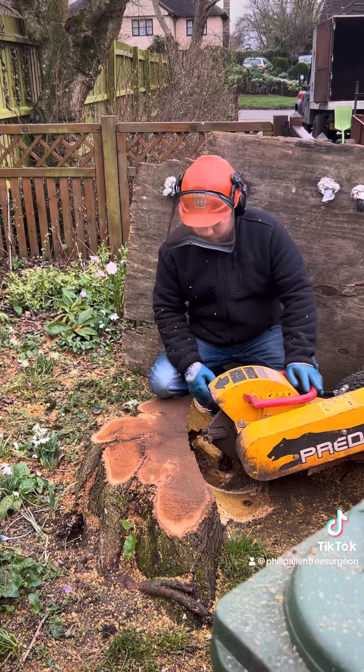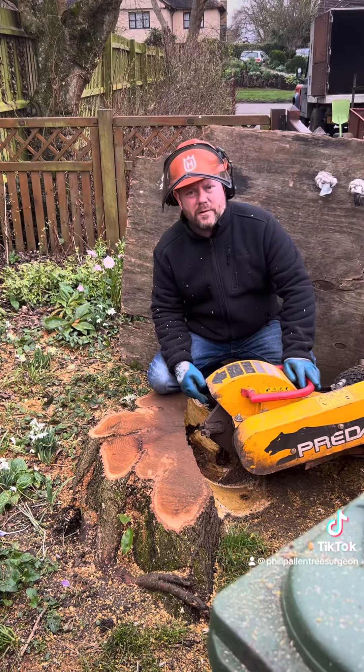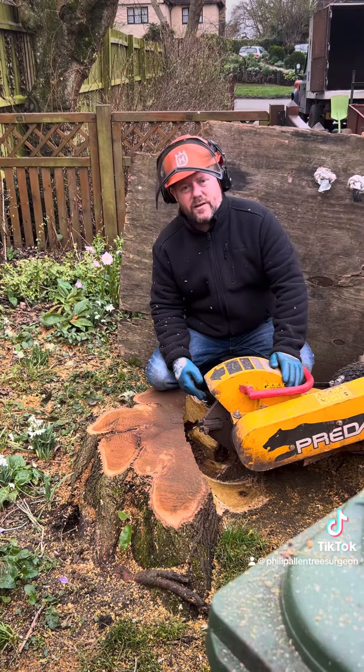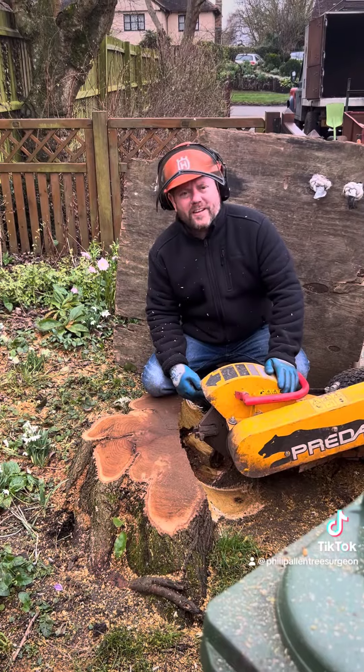As you can see it's like a hot knife through butter with some fresh teeth in it. Obviously this stump could have been cut lower, but it's Saturday and I forgot my chainsaw, so I'm going to just have to make more mess because I'm not going all the way back to pick up my saw. But I hope you enjoy this video.